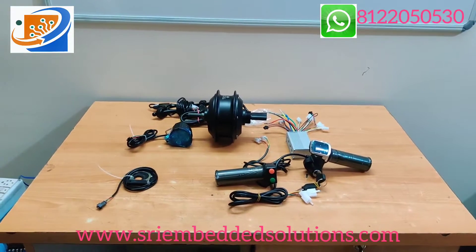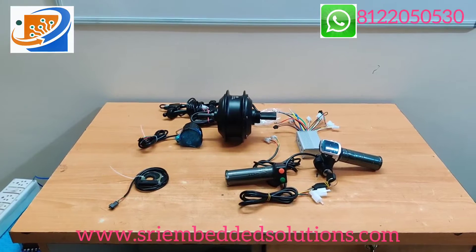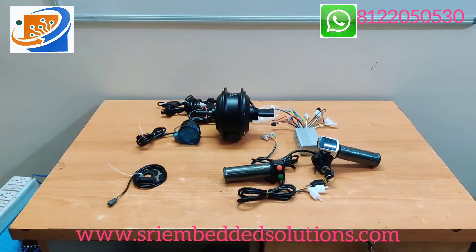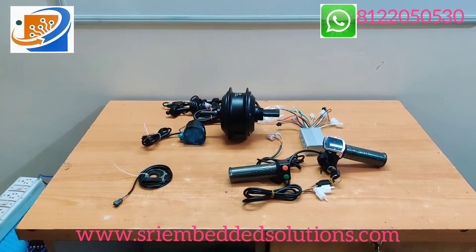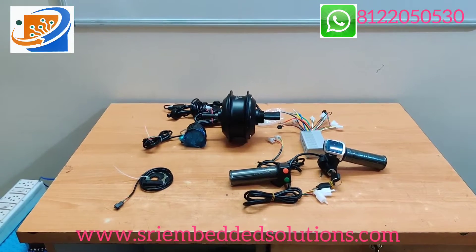Hi everyone, welcome to Shagantronics and Embedded Solution. Today we are going to see the 36V 350W cycle hub motor kit unboxing video. In this video we are showing what components are coming in this kit.